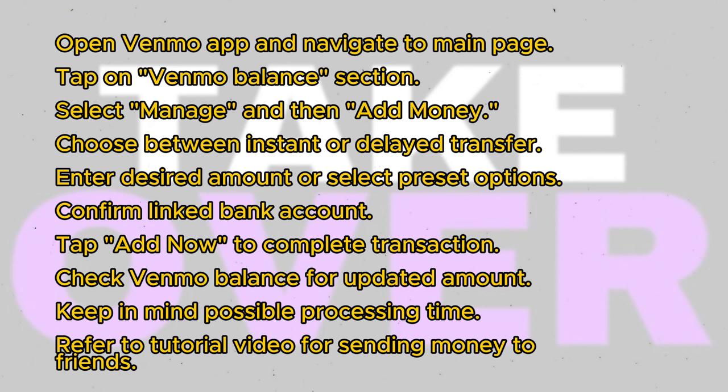Adding money to your Venmo account enables you to easily send payments to friends and family. For a guide on how to send money using Venmo, check out the linked video. We'll see you in the next video.